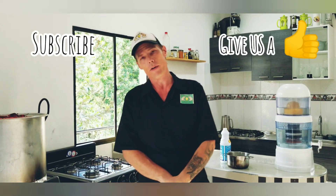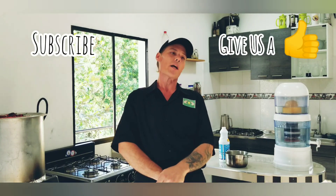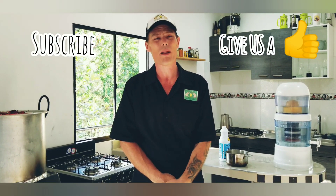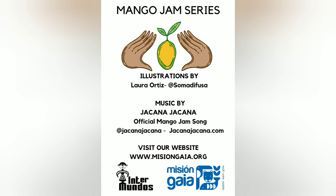Now, if you like our videos, please share it with others and give us a like. We want to share this information with the planet, so the more people that see it, the better. Until next time — bye bye! Yo quiero mango.